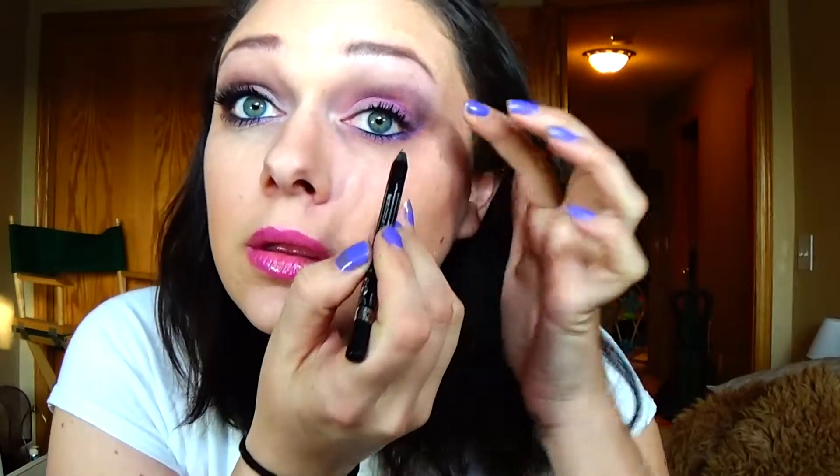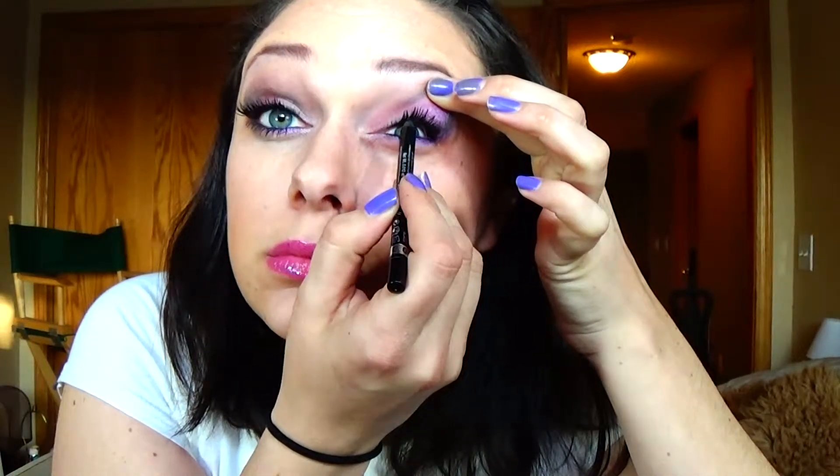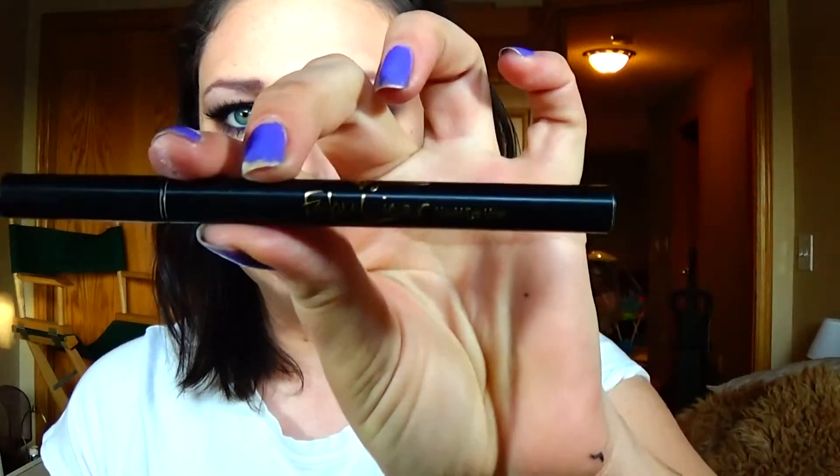Then Rimmel Scandalize in black — this is what I love to do my waterline with. And then my Jordana liquid liner in One Black — I hope you guys can see that. Anyway, it's the Jordana one.